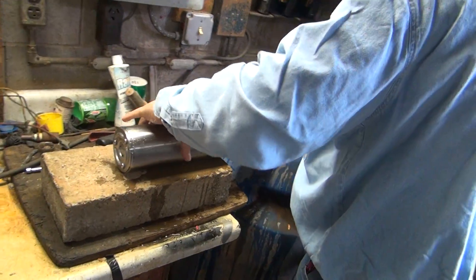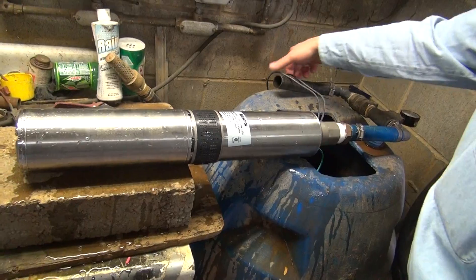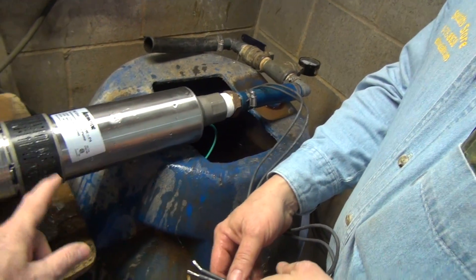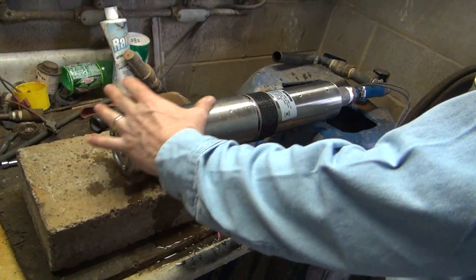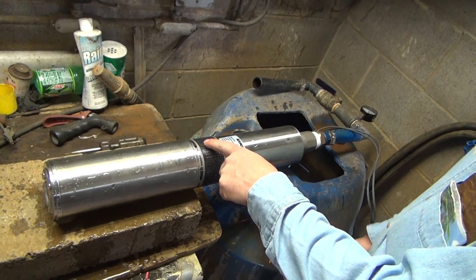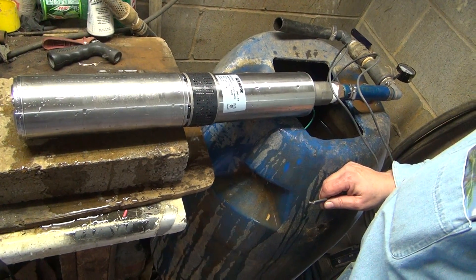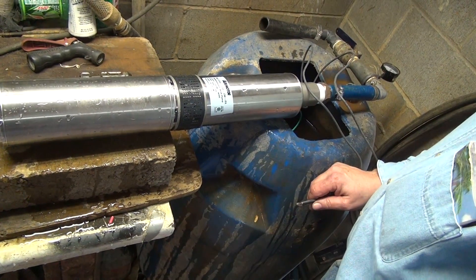What we have is the pump — this is a 12-gallon-a-minute, half-horse, two-wire pump. The motor is at the bottom, the pump head is there, and the intake is here. When the pump is in the well, it's drawing water up over the motor to help keep it cool. The pump spins at 3,450 RPM and needs the water in there to keep the impellers from fusing together at that speed. If your well runs dry, that's when you have problems with your impeller.